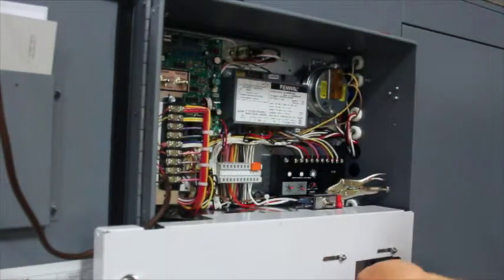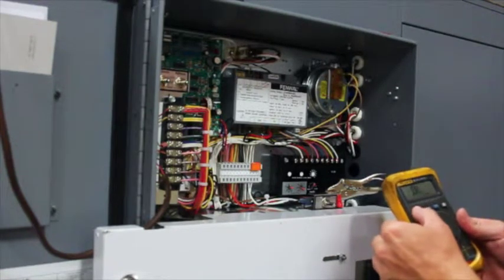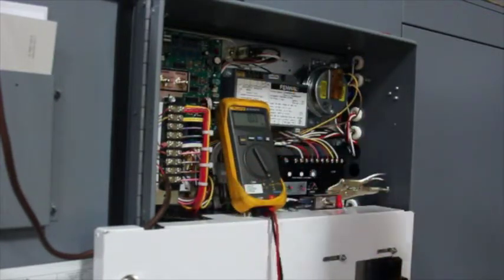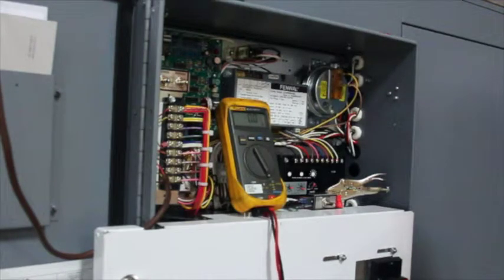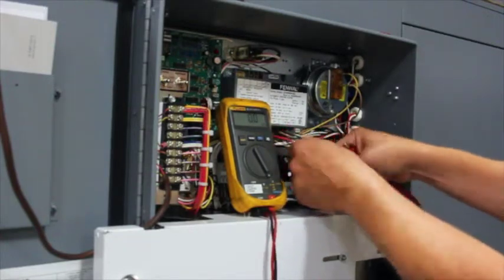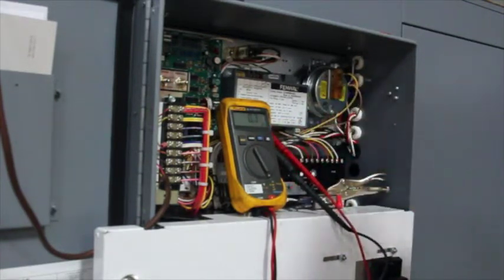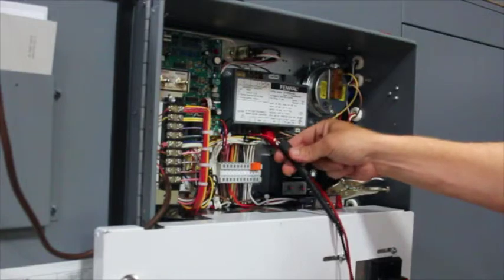Once the new board is installed, it is important to verify the operation of the board to confirm it is functioning properly. You will need a DC micro-amp meter set to DC micro-amps. Remove the red wire off the Fenwall board and place your meter in series at that point by removing the wire, placing the black alligator clip on the push-on connector of the wire you removed, and taking the red alligator clip and placing it on the spade of the board marked FP. Make sure that it is secure and it is on FP.